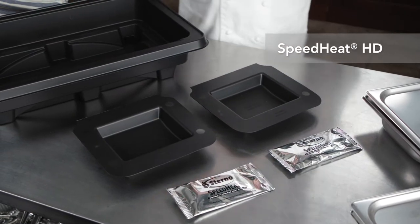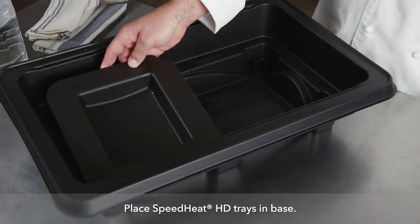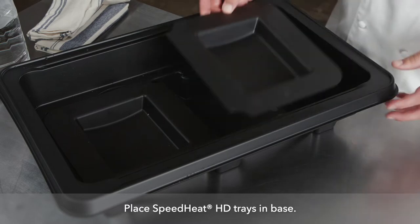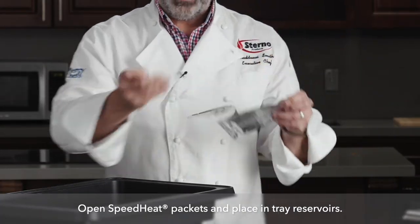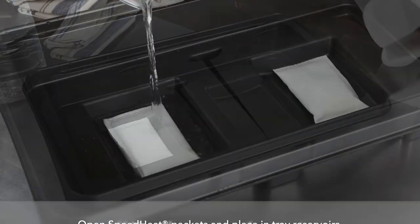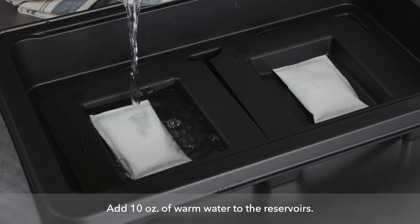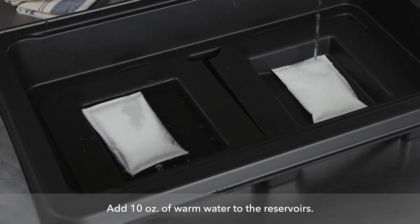Let me show you how to set up the Speed Heat HD unit. These are our Speed Heat trays — they fit right into the Speed Heat base. I'm going to take these packets, open them, and place them in this reservoir. Each reservoir holds precisely 10 ounces of water. I'm going to add that to the unit.